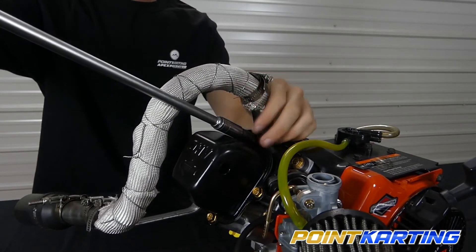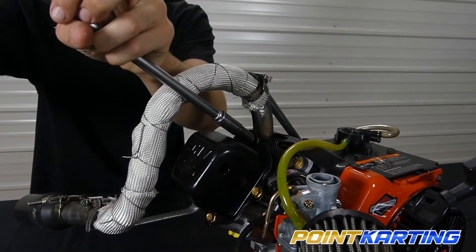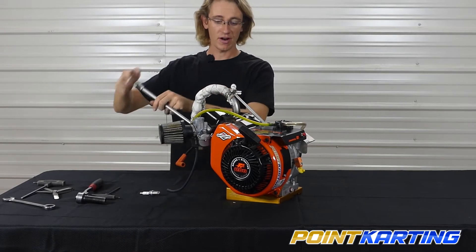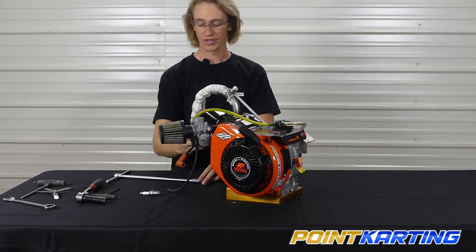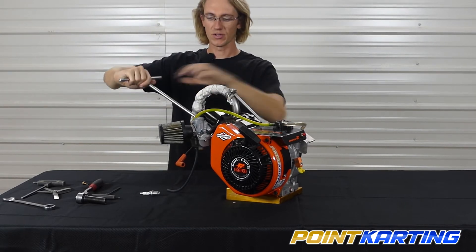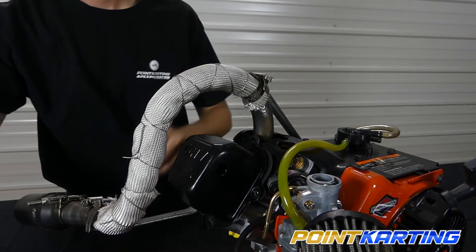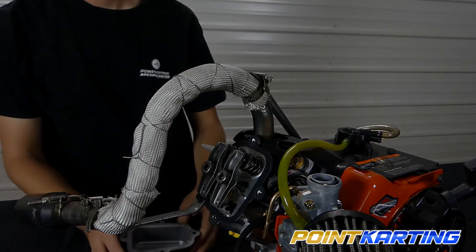Break them loose and spin them all the way out. Ideally when you are removing these, you want to do this in a fairly clean environment — we don't want to be in a dusty area or somewhere with a lot of rain or water, as we don't want any contaminants getting into our engine. Doing so would contaminate our oil or the internal metal components, further harming performance. Once those are off, go ahead and remove your rocker cover and set it aside — now we can see our valve train.